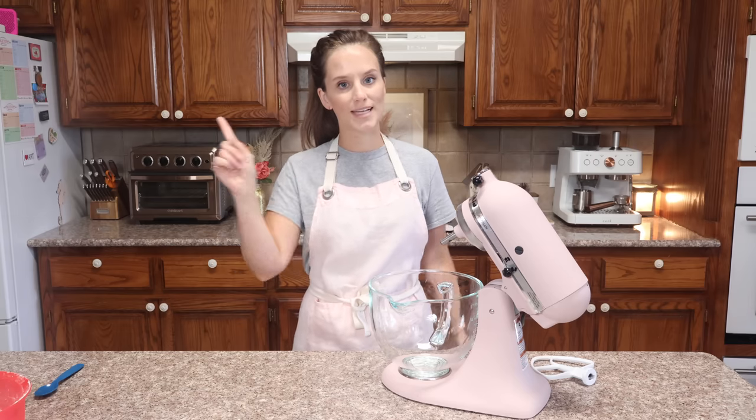When you add a small amount of gluten to that, miracles happen. That's why I'm bringing it to you today, and that's why today we are making a keto French bread. So let's get started.